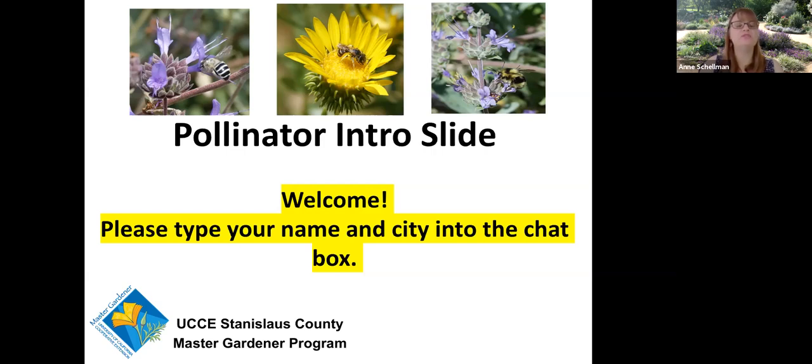Good evening everybody. Welcome to Planting for Pollinators. If you haven't already, go ahead and type your name and city into the chat box. We've got a lot of folks coming in from a lot of different places and we're happy to see all of you here.